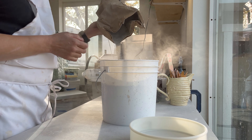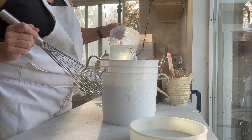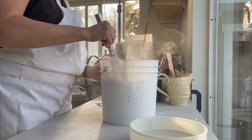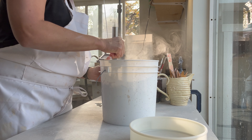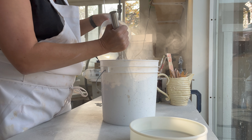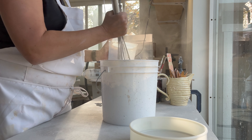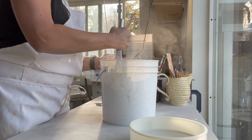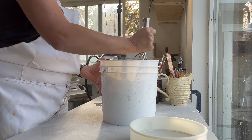Laguna suggests 8 to 11 ounces per pound of dry glaze, so prior to mixing 10 pounds of dry glaze I measure out 100 ounces of water. I pour about one third of the water into the bucket, then I add the glaze, and then I will slowly add water to the glaze and continue to mix and break it up.